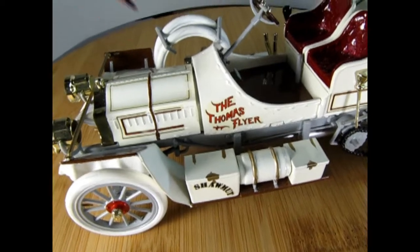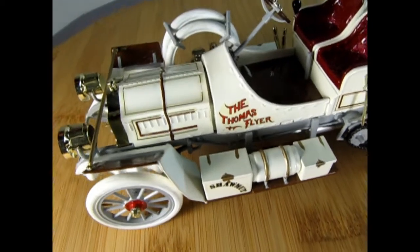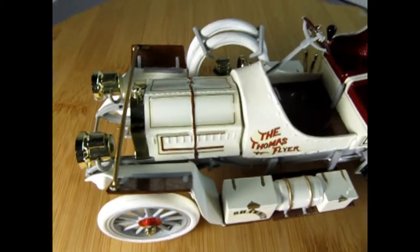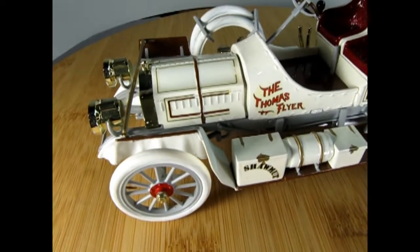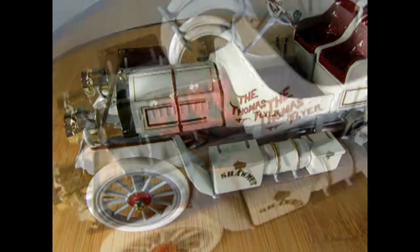One thing you will note is there's a bit of a gap on the hood here, and if I rotate the camera around you can see the other gap there. My dad always said the frame on this Thomas Flyer was just a little bit crooked, so he did the best he could to straighten it up.